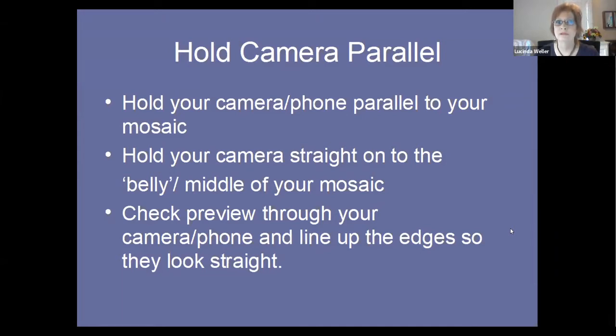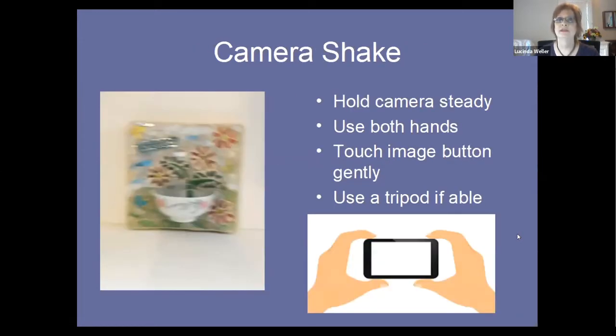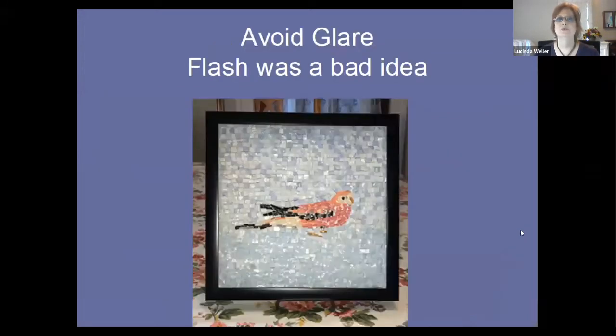Hold your camera or phone parallel to the mosaic — straight on to the belly or middle of your mosaic. Check your preview and line up the edges so they look straight. Avoid camera shake: hold your camera steady, use both hands, touch the shutter button gently, and use a tripod if you have one. Avoid glare — it really doesn't show off your mosaic well. Flash can be a bad idea; you might take one with flash to prove to yourself it doesn't work, but do not rely on on-camera flash.